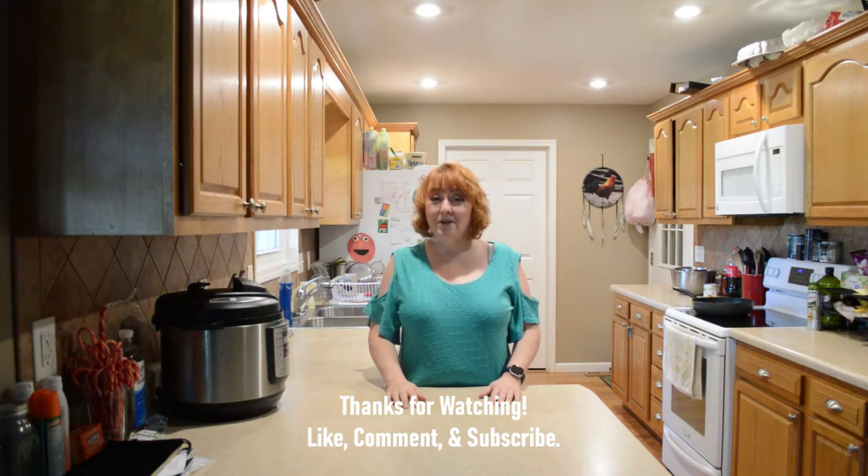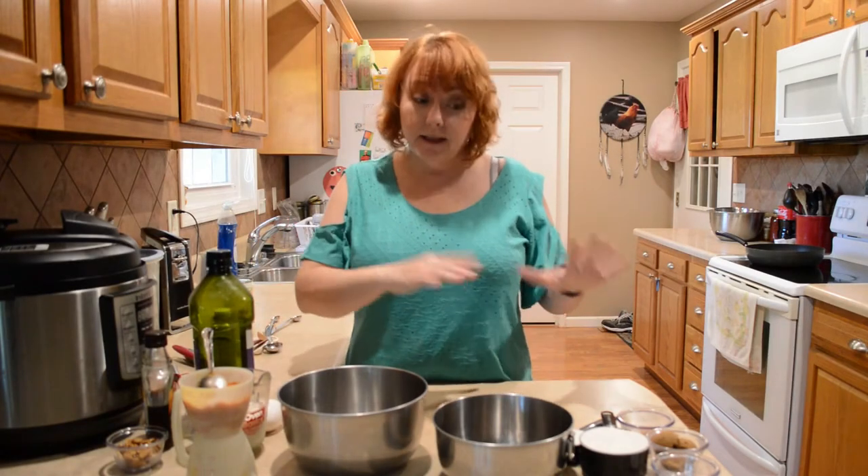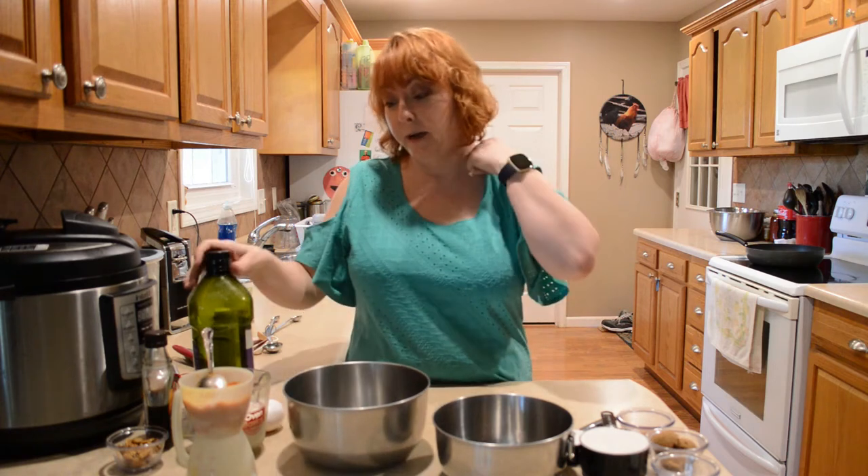Hi friends, are you in the mood for pumpkin pancakes? Me too. Let's do it. So I'm going to mix the wet ingredients and then the dry ingredients and then combine them.